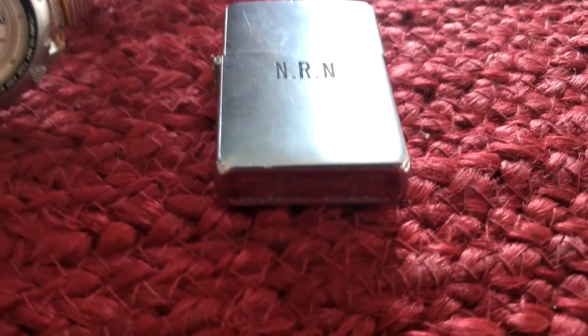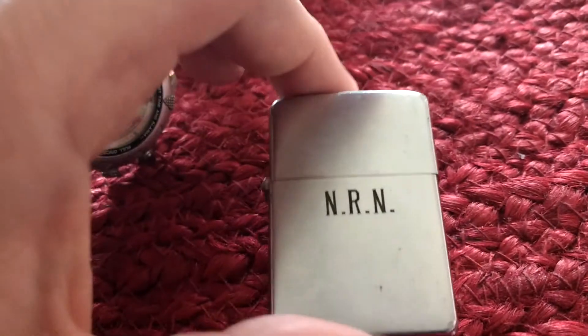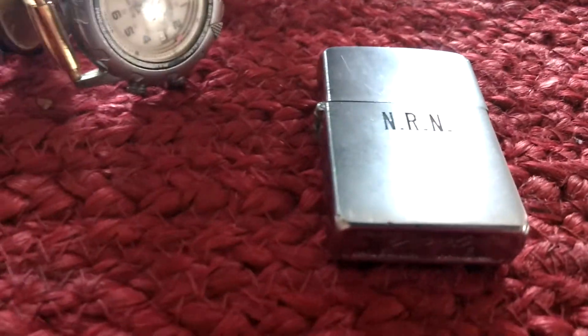There's also a Zippo. I think it's a 1950s based on the serial number. Zippos are good to resell — I'll probably get $15 to $20 out of that.